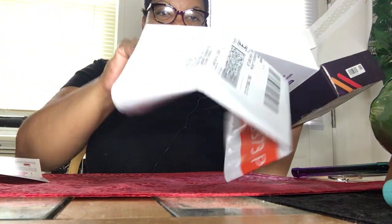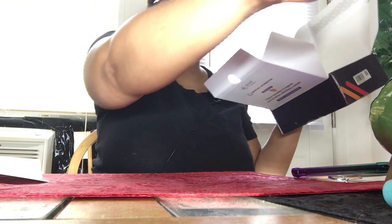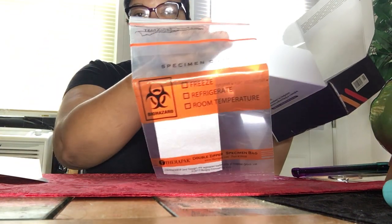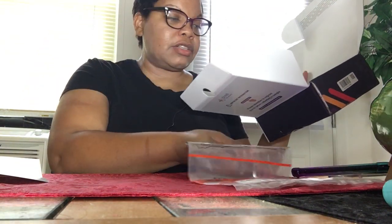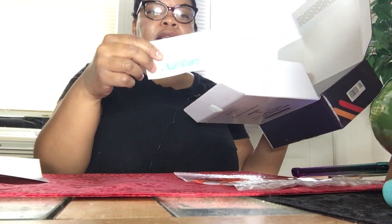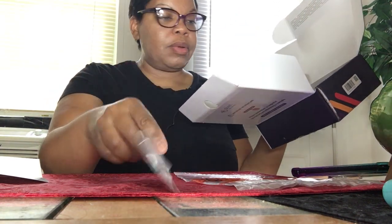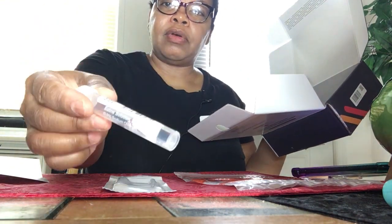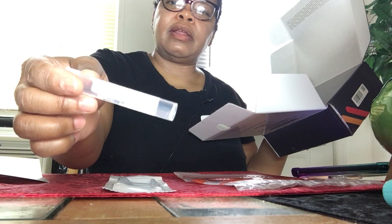Everything has to go back in this box, and this is the huge envelope they want the box to go into. This is the specimen bag, the biohazard bag, this is the nose swab, and this is the vial with the liquid in it.